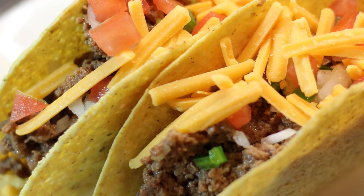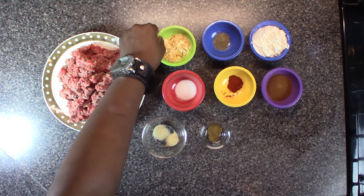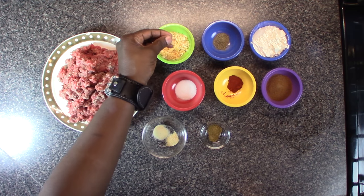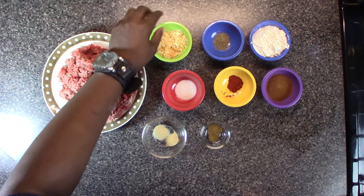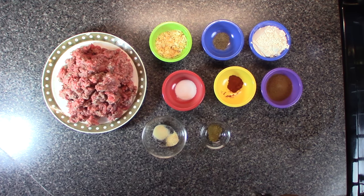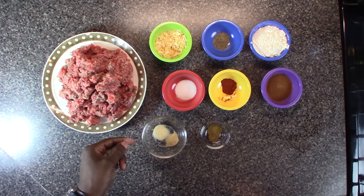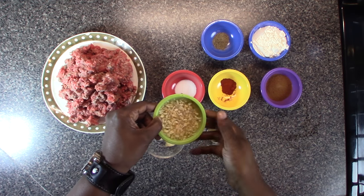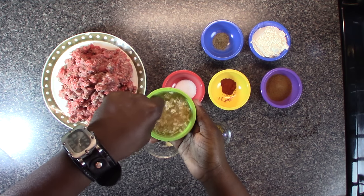We have ground beef, we have dried chopped onions, and we're gonna soak these in water to soften them up. I like the pungent flavor of these — you can use regular onions of course. We have black pepper, flour, chili powder, smoked paprika, salt, garlic powder, onion powder, and cumin.